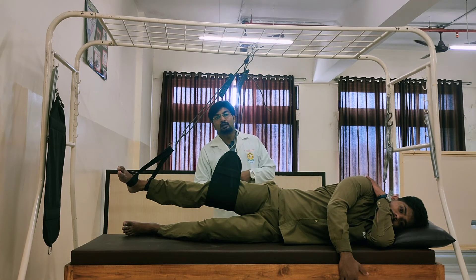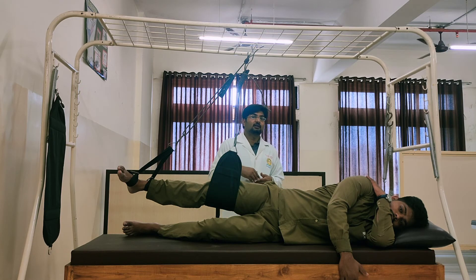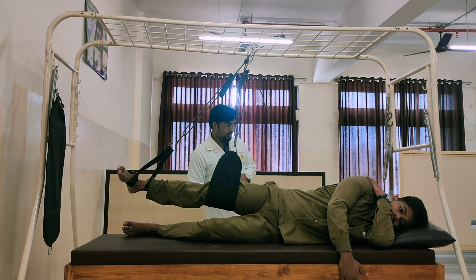If you want to resist the hip flexors, the point of suspension will move opposite to the direction of action — that is, posterior to the hip joint.